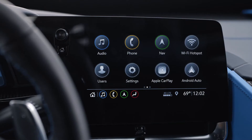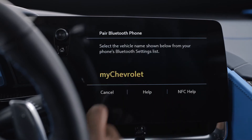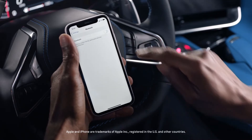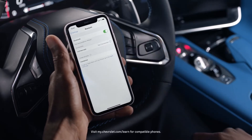To pair a phone, use the infotainment screen and select the phone icon, then connect phone, add phone. From your phone's Bluetooth settings, select the name of the infotainment screen and follow the instructions. For NFC pairing information and more, see your infotainment system manual.